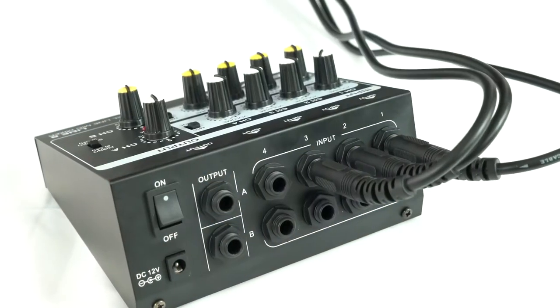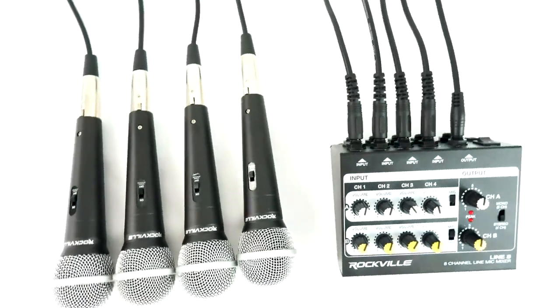Now the Line 8 is perfect for adding additional line or microphone inputs to a system that might not have a lot of those inputs, like a powered speaker. So let me show you how we would set that up.